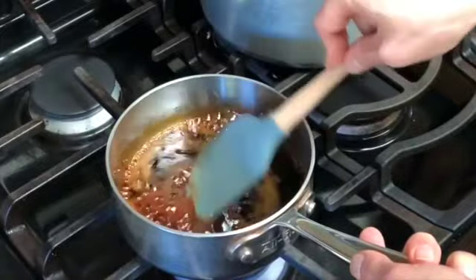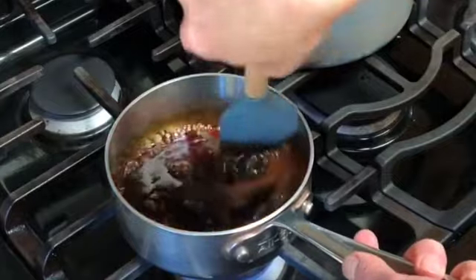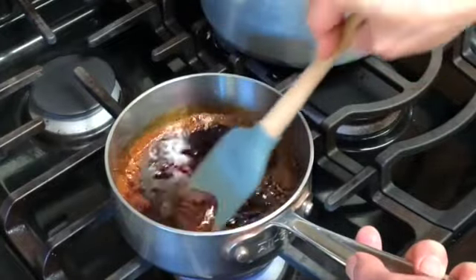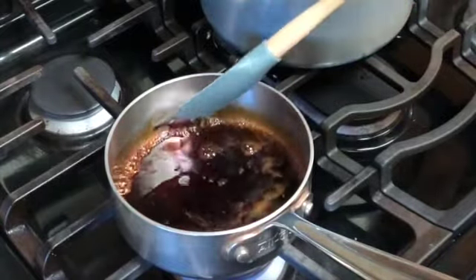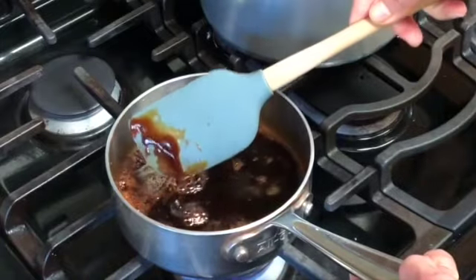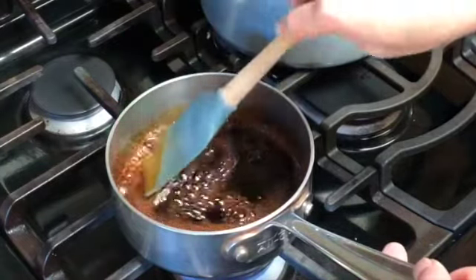There's still some caramel stuck on the spatula, so I'm just going to lower the heat and keep stirring. Let it bubble for like a minute or so. I was probably a little too aggressive at the front end — I didn't want to stir it so much — and that's why I'm paying the price now with the caramel. But as you can see, it's diluting and warming up and falling off the spatula.